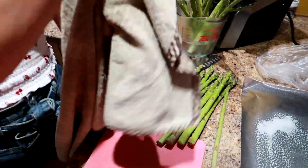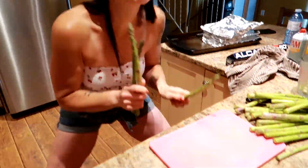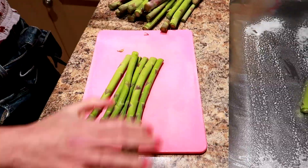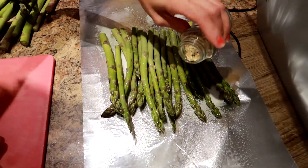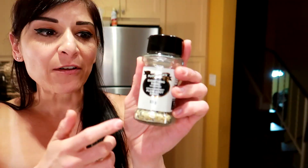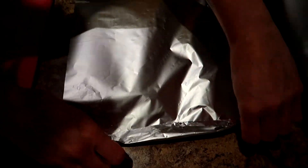We got two bunches of asparagus. For those who don't know, you store them in water in the fridge until you cook them. Chop off about an inch of the woody part on the ends, then spray some tin foil, lay the asparagus on it, and sprinkle salt and pepper and everything bagel seasoning — also from Walmart. That was something new we tried today, right on the fly. Usually we use garlic powder, but we had this leftover and it actually has a really good flavor.